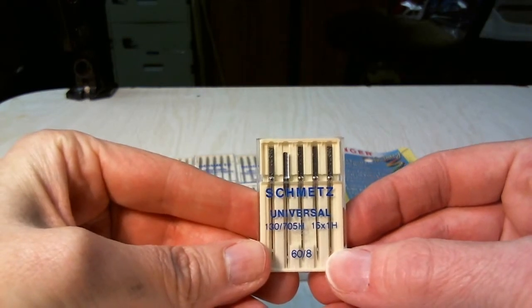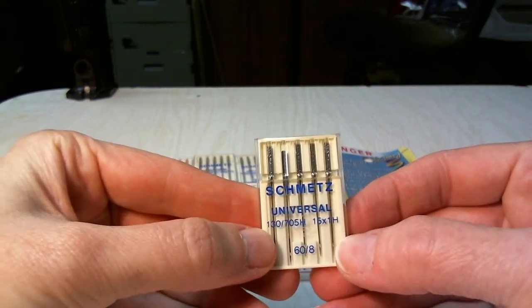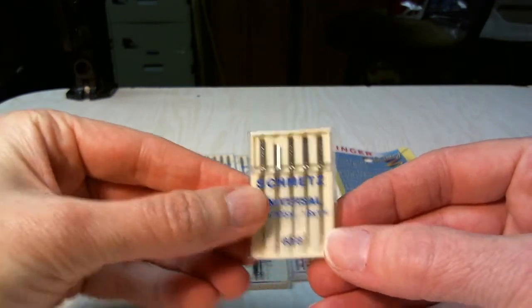Now these are a general use sewing machine needle. These are universal. They can be used on pretty much any general fabric without needing any special requirements.